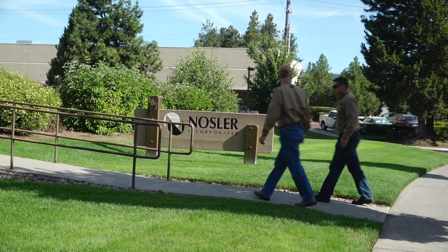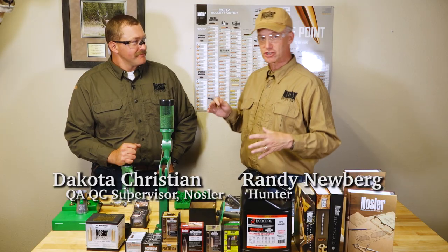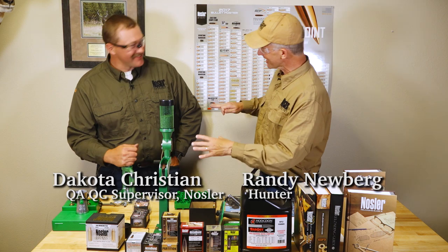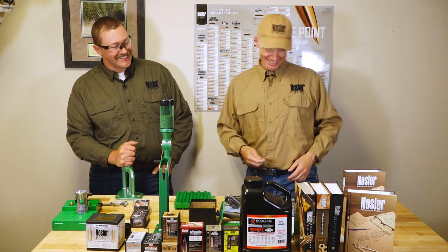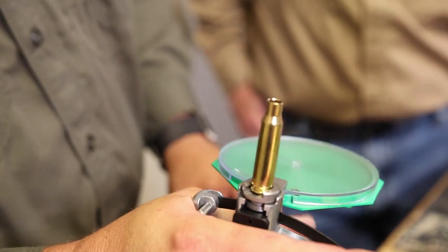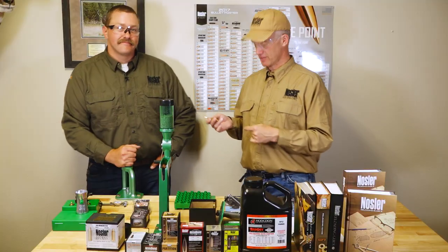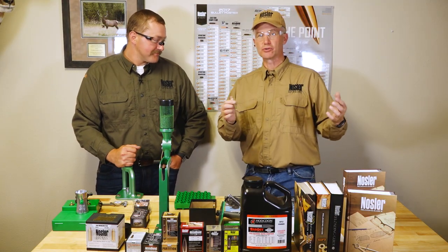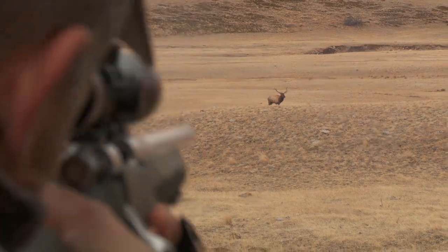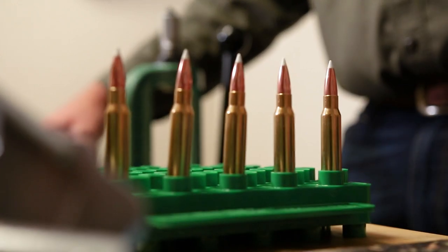Folks, I'm over here at Bend, Oregon with the Nosler folks and Dakota — the genius, the mad scientist. He knows more about reloading than I will ever know — he'll forget more driving home tonight than I'll ever know. That's why I'm here with him. The goal of this whole series is for me to make my .308 an elk-killing machine with everything he's got on the table here.